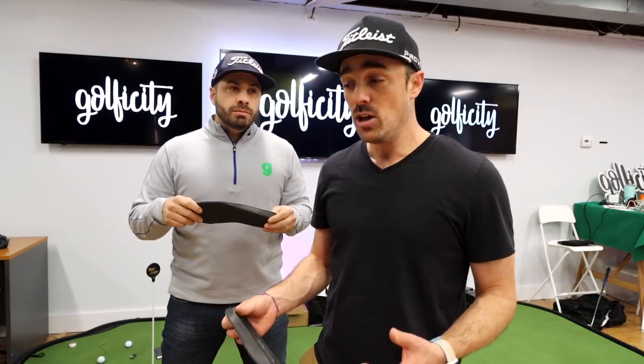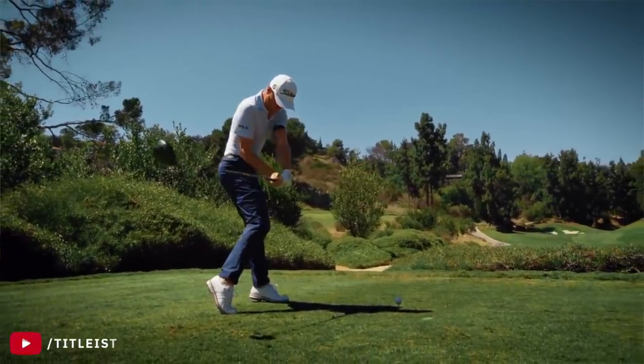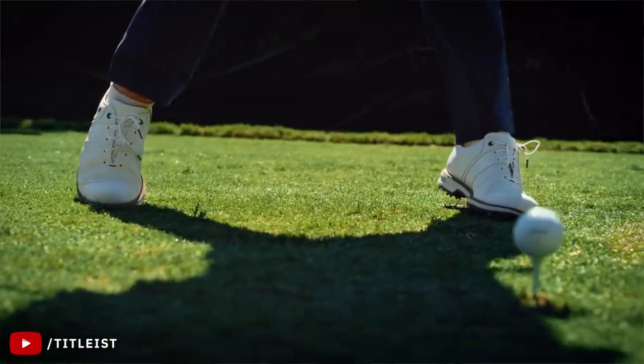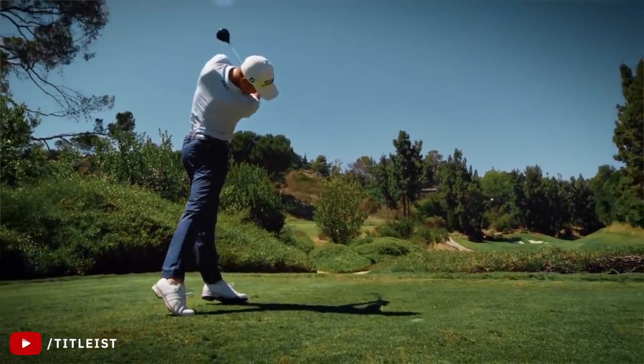Why do they have these $20,000 balance plates? Largely because we're learning more and more. Something that was widely known, but now we see it with tech: how much of the force that we apply to the ground really translates to the speed we're able to generate and the power.